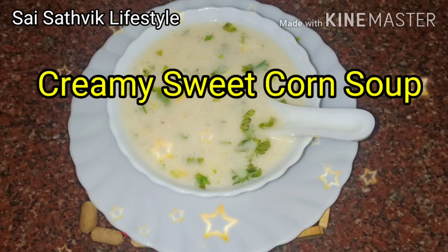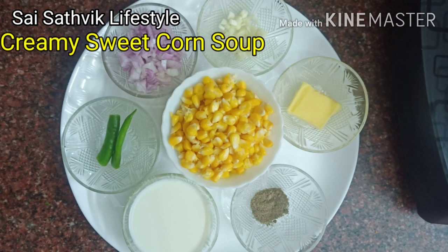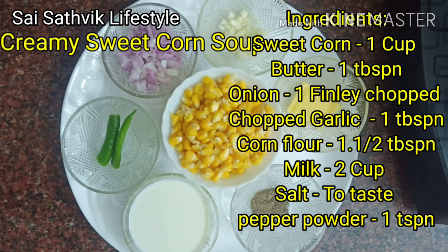Hi Friends! Welcome to Saai Saathvik Lifestyle! Today we will see the item is Creamy Sweet Corn Soup. We can use a medium-sized onion and a fine chopper.